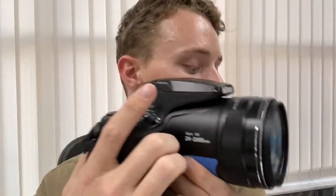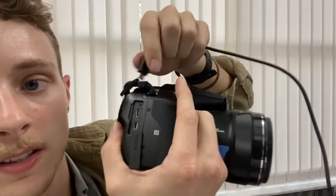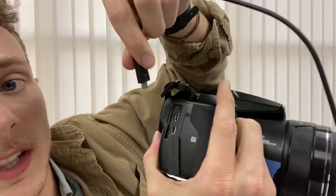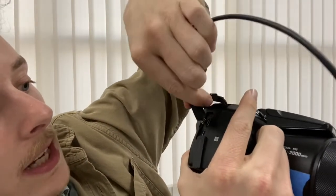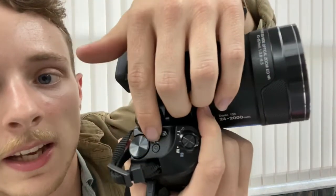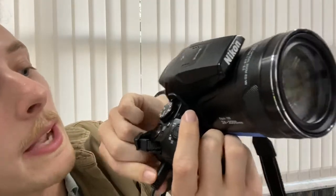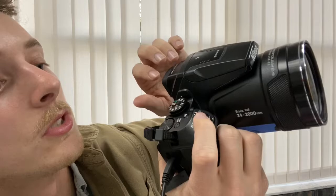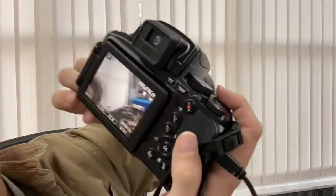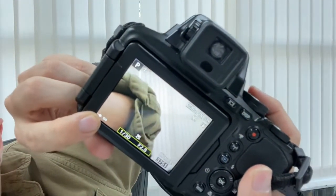To plug it in to charge: on the side where your hand holds the camera, there's a little flap that says HDMI and has a USB sign. Plug the charger into the top port. Once plugged in, the power button will flash and turn green. Make sure your camera is off when you plug it in — it makes it easier. When you turn it on, you'll see a little charger icon at the bottom.